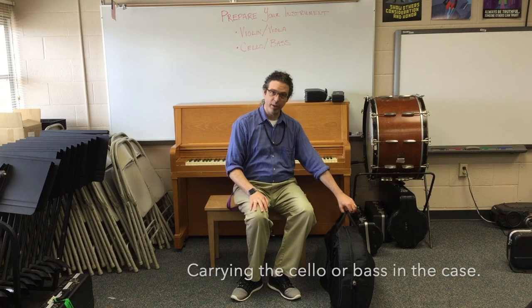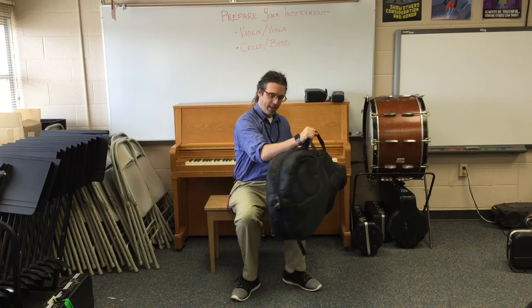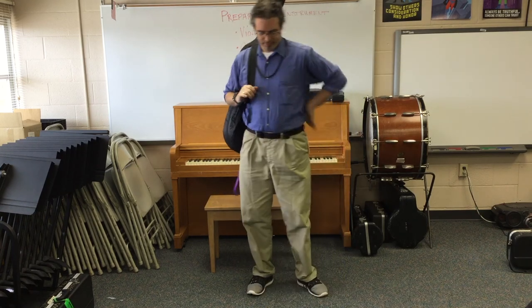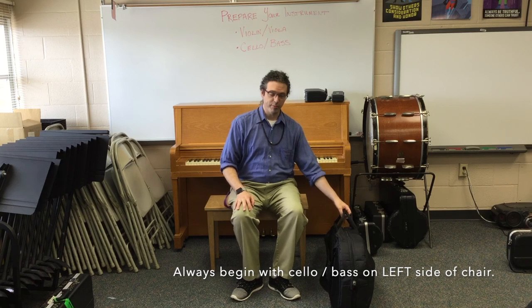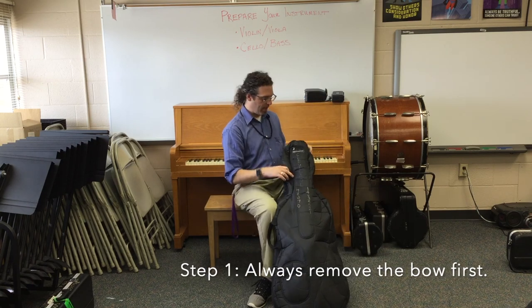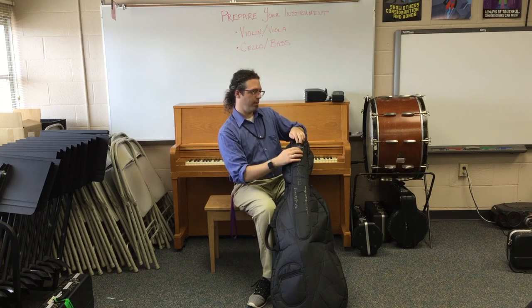The cello and bass cases have lots of ways to carry them: suitcase straps, backpack straps, and sometimes an extra strap. Notice I've gotten my cello to the left side of my chair. To get the bow out of the case, you may have to lift the cello up, unzip, and then find the bow.